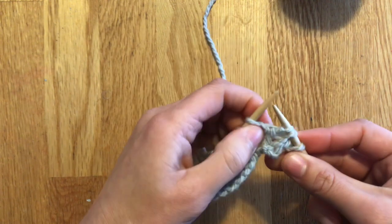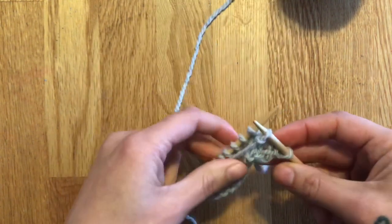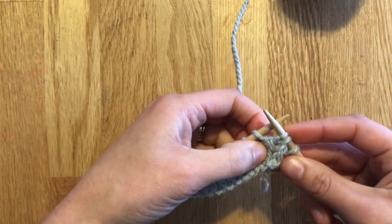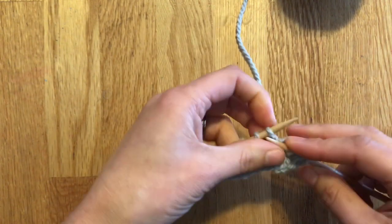Same thing — you're going to pull up and over, and when you do that you'll have an extra stitch pulled over. So you went from one stitch, pulled it over, and now you have two stitches on your needle. That's your double stitch. And then I'm going to work a right-side row again.